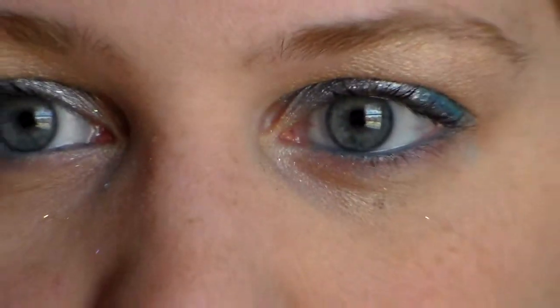Next, for lips, I'm going to use Babylips in Melon Mania — it's kind of just a base and it moisturizes my lips because it is December. Then I'm going to take the Flash Lips Lip Pencil in Star Flash and do it on the bottom and then just a little bit on the top. And last, some lip gloss — this is the Rimmel London Stay Gloss 3D in Candy Gloss.